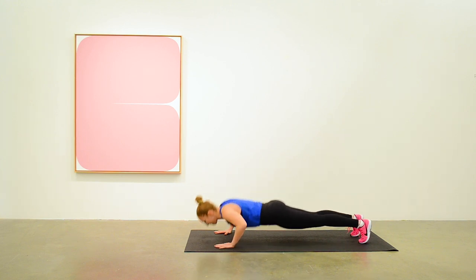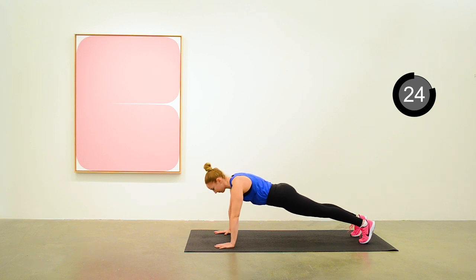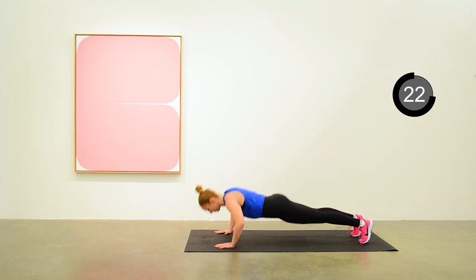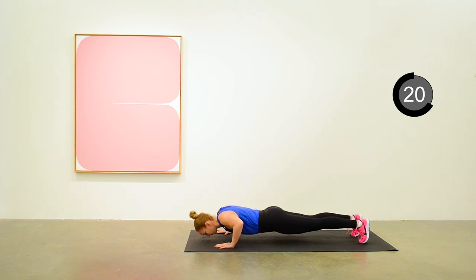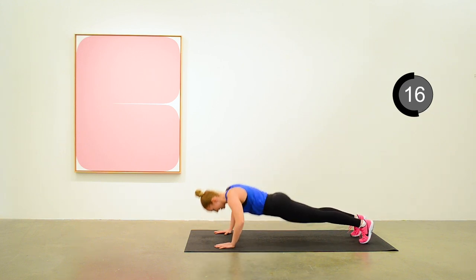Start up the push-ups. Anita is starting in full push-up position. Whatever you can maintain for 30 seconds, do that. Halfway there.